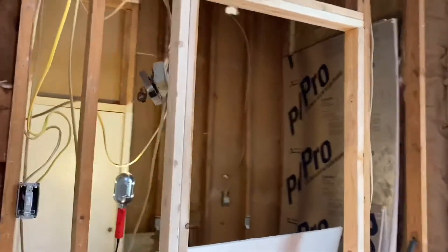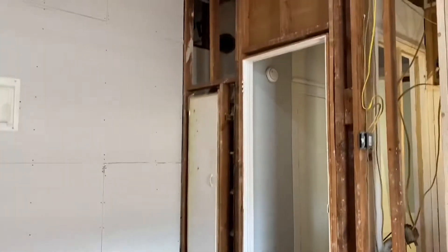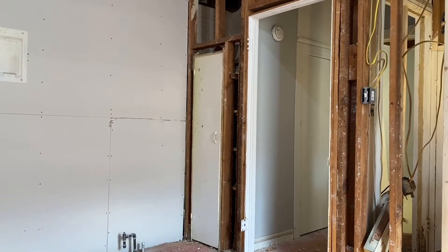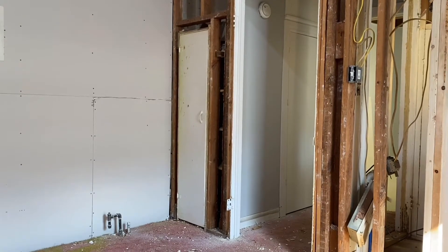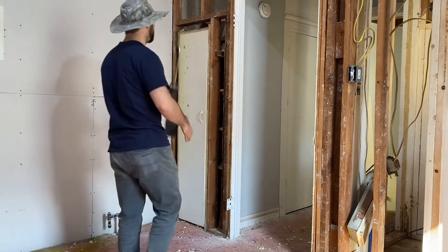So there are three doorways I've got to cut out. I'm going to be sheetrocking over two of them, and this one right here I'm going to be making a whole new design. These three doorways are going to shape the design of this house and change a lot of things, so stick with me.